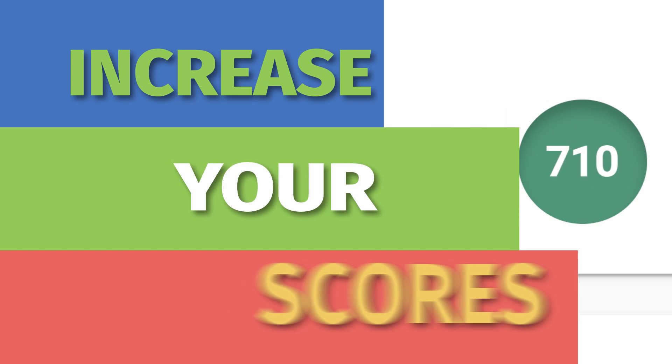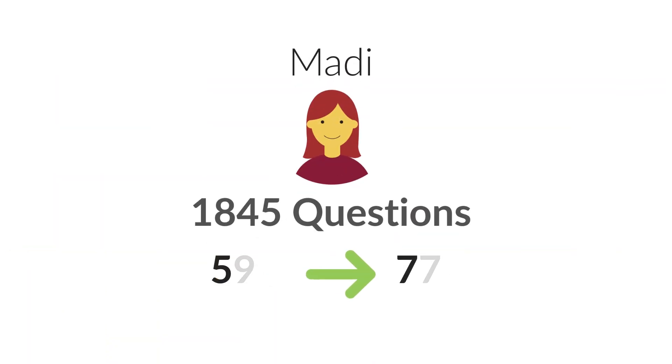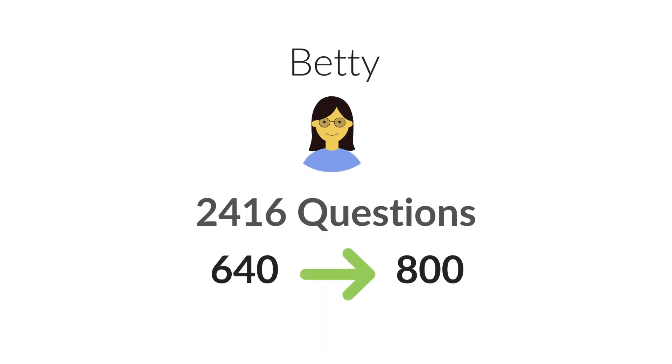Step 3: Increase your scores. When you've mastered the questions at your level, you'll be ready to raise your scores on MathChops — and on real tests, too.